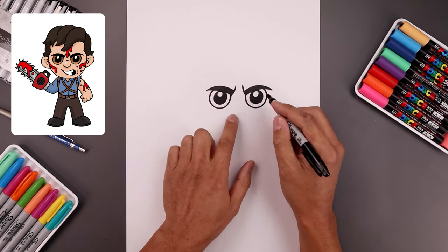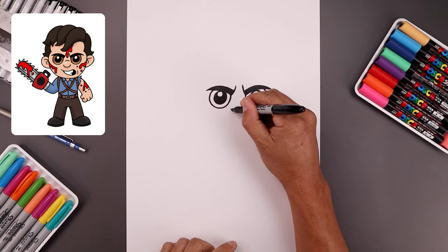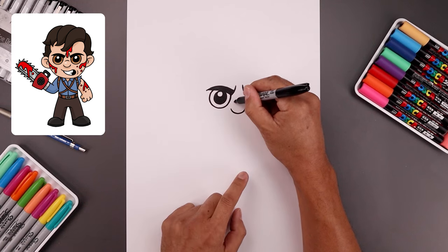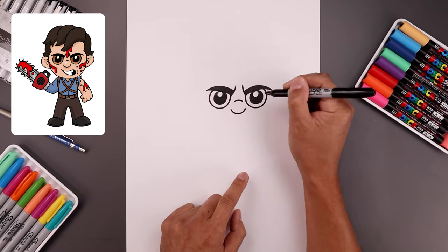Now we're gonna move to the center and draw the bottom edge of the nose. Starting on the left, go down and then up. Then move up and draw a short curve going up and down across the bridge of the nose.